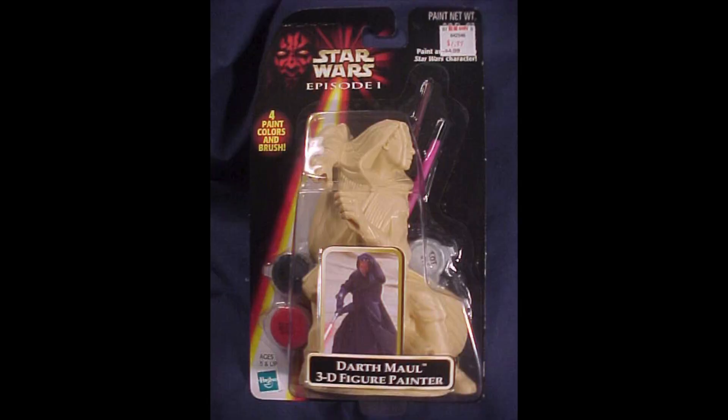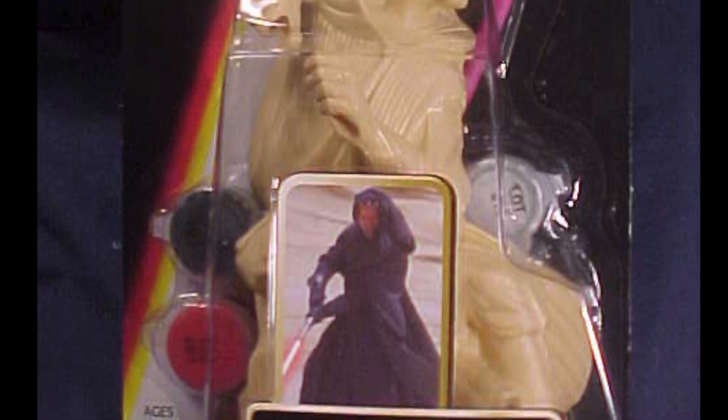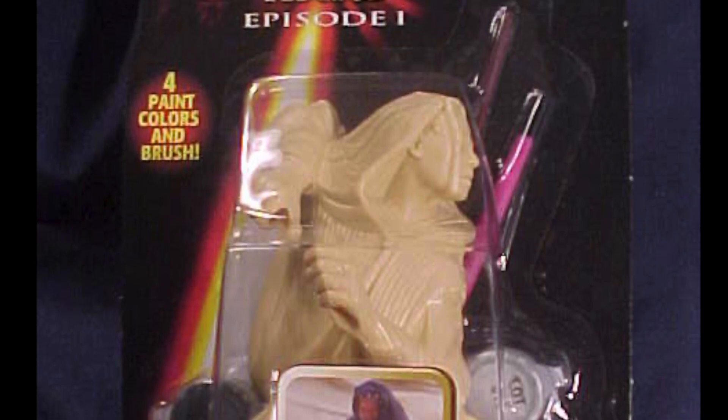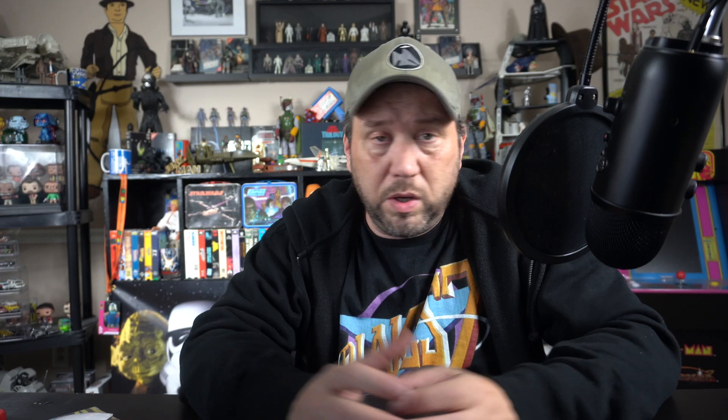After Jedi we didn't get a figurine to paint for years — not until the prequels. Here's Darth Maul. That's not going to be that fun to paint — the whole figure except the face is black. And there's no way I could paint the design on that face, even if it has little grooves to make it easier. At least they gave us a bad guy! Did you notice from the Empire and Return of the Jedi line there was no Darth Vader, no stormtroopers — they gave us no bad guys, unless you count Boba Fett.